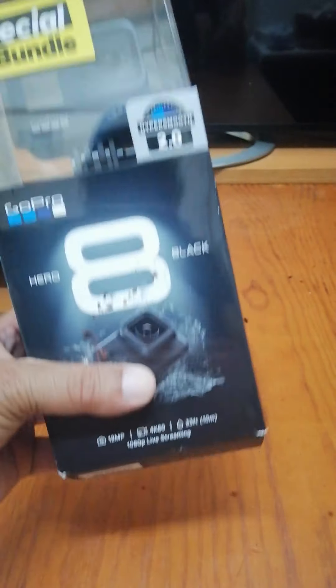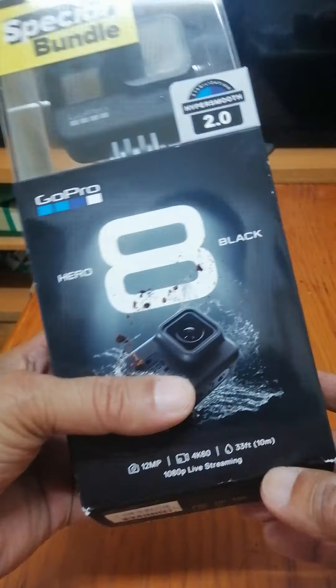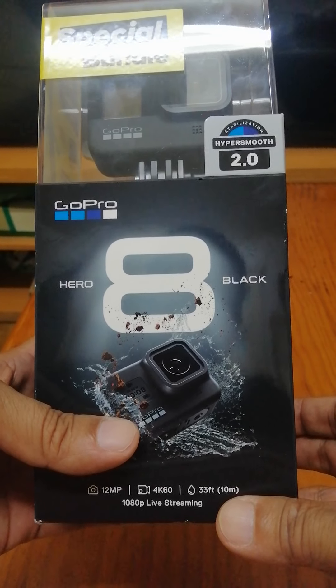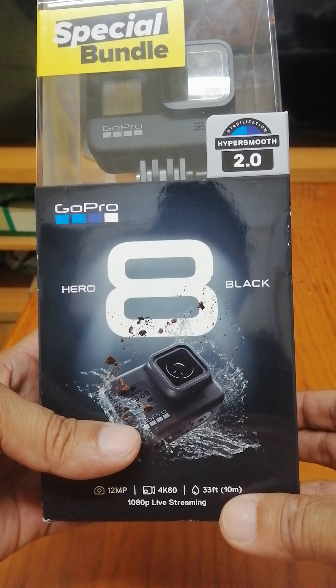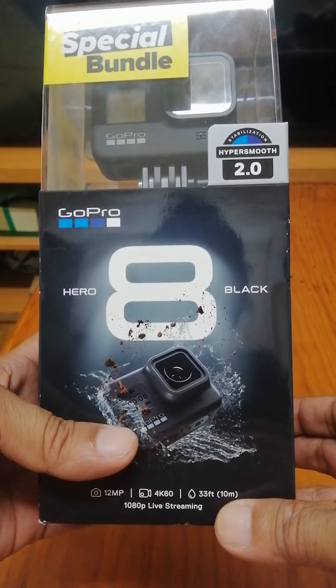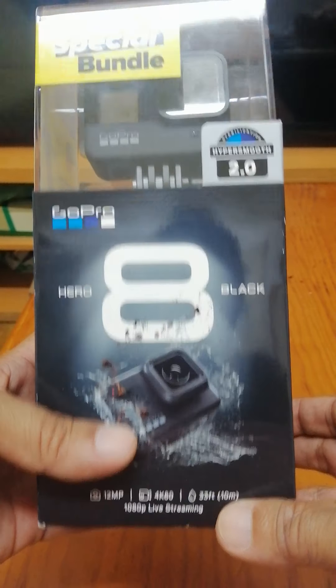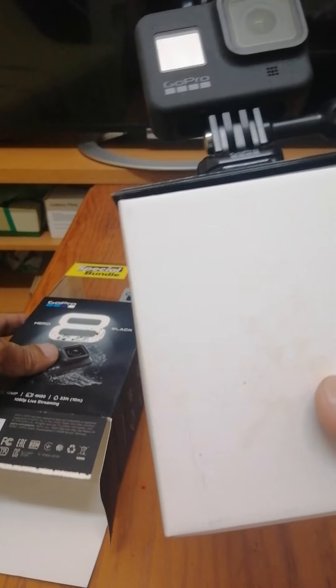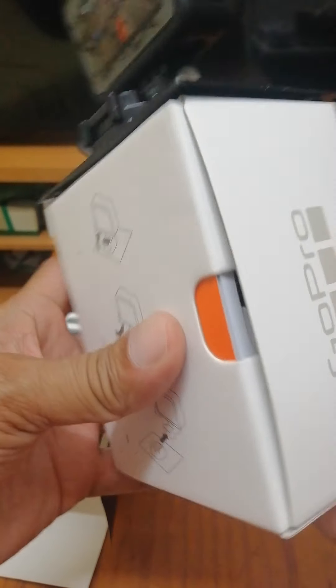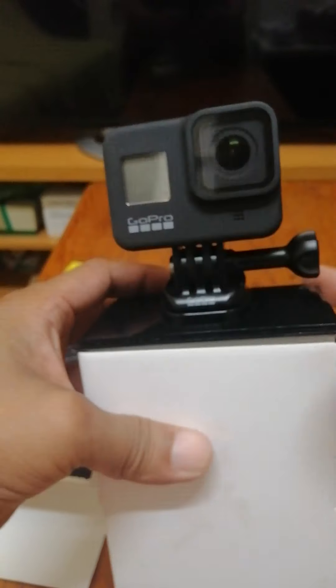Good afternoon everyone! Let's unbox my new toy — my gift. Thank you very much to the person who gave this gift to me. Let's see what's inside this box. I'll open this from the bottom — look at that! See that? GoPro 8! Let's start with this.